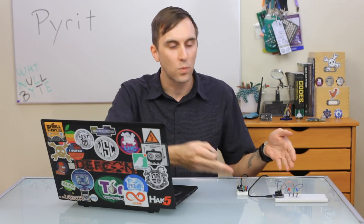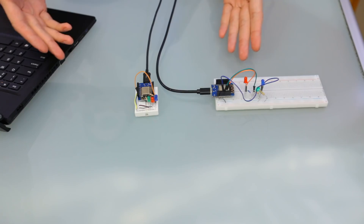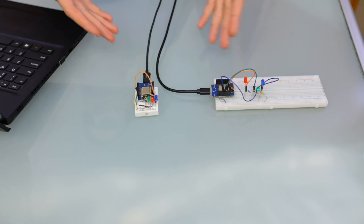One ESP8266 is creating a wireless access point and the other is frequently joining it, which means we can listen in and grab the handshake when it joins and attempts to log in, then set the flag. This is a game we created called the Chicken Man game and it's a really good way to learn Pirate or any other WPA cracking tool in a safe environment.